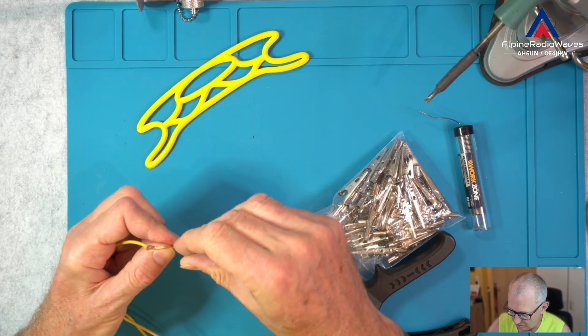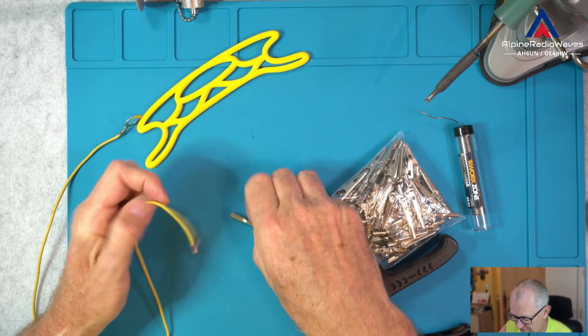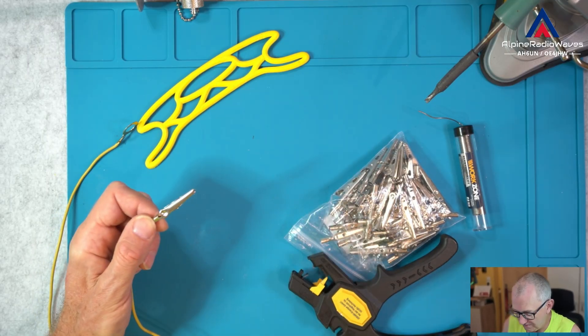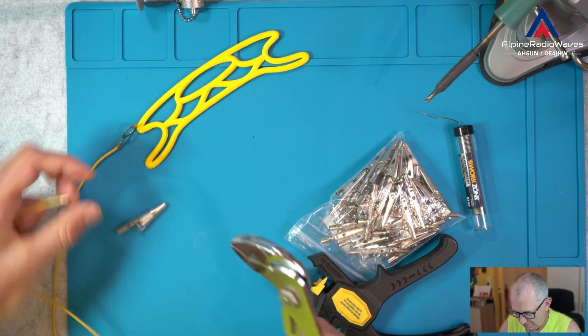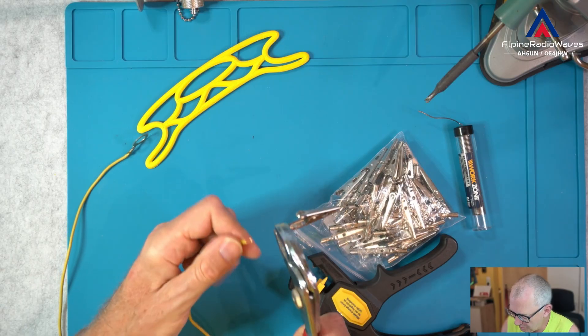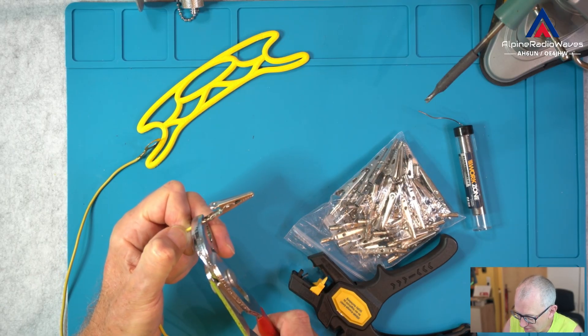Let's move this out of the way and then remove the shield. And then I bend the wire over just a little bit. Maybe I simply squeeze this a little bit in before I start soldering, just to keep it in place.